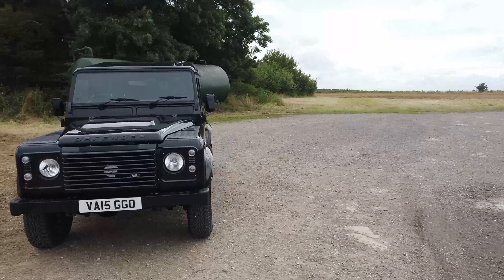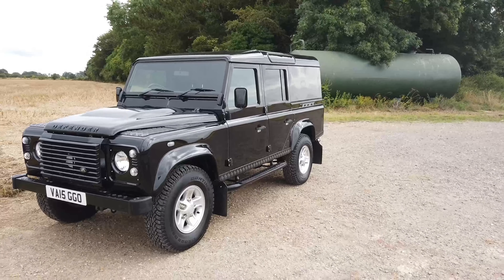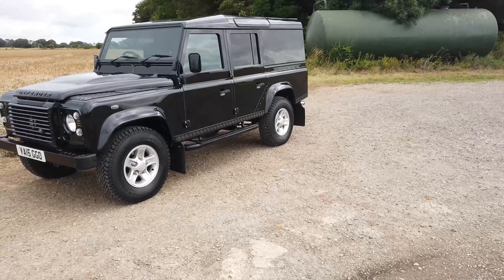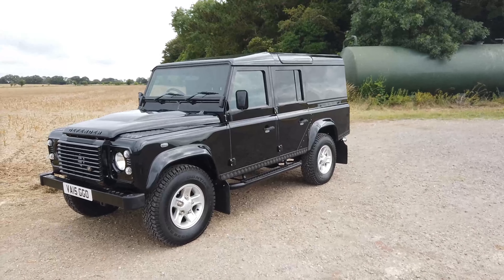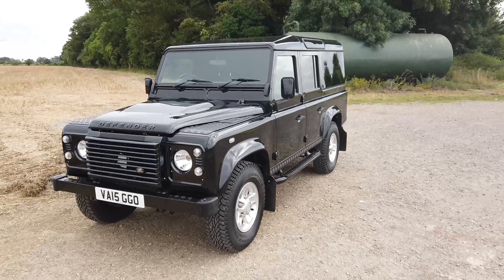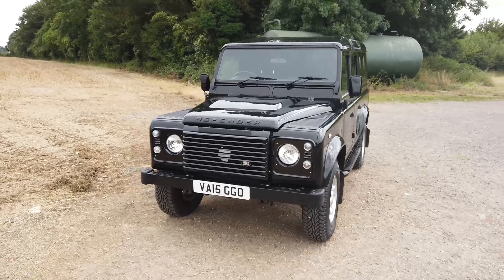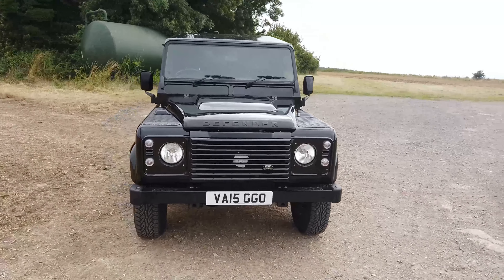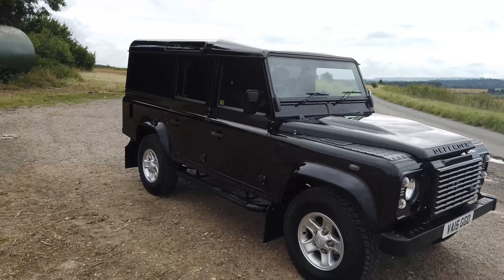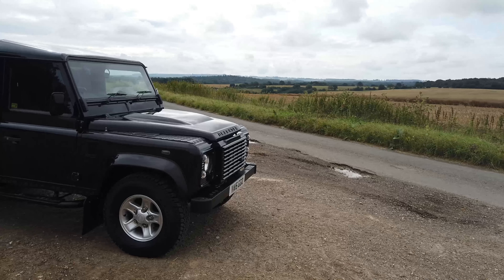Here we have a 2015 Defender 110 XS Utility. It's got just under 59,200 miles on the clock. It's finished in Santorini Black with boost alloys, black checker plate fitted from factory, and cross-continental contact tyres. It's got a full service history, fully under-sealed, full stainless steel bolt pack, brand new clutch, brand new MT82 output shaft, brand new rear drive shafts. It's also got the black Alcantara roof lining and the half leather XS interior, including air conditioning, electric windows, and heated front and rear screens.